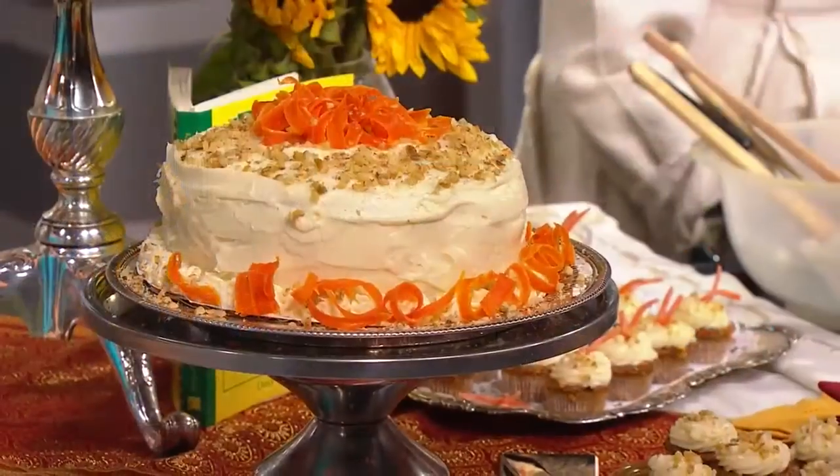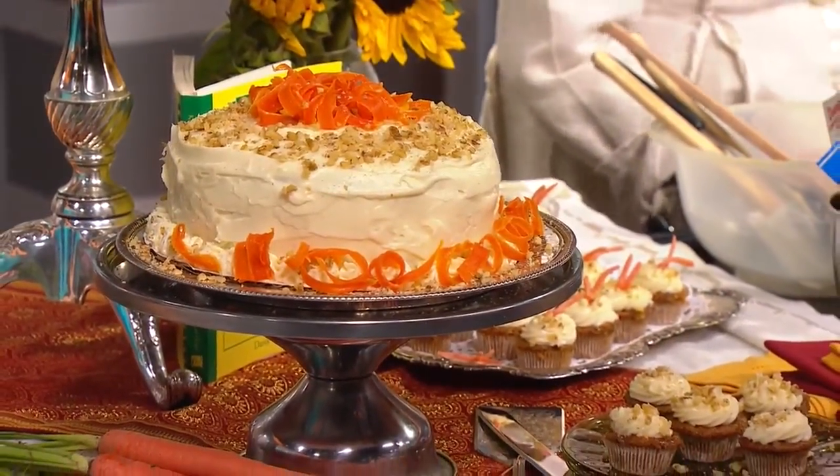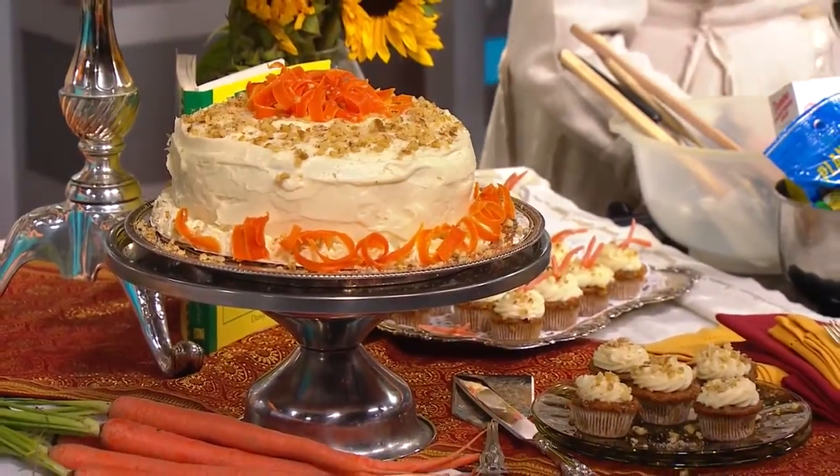We've got a couple of different options for how we're going to serve this. So let's start out with our basic standard recipe. Four eggs already beaten in the bowl, and then a cup and a half of vegetable oil. Go ahead and turn the mixer on gently.